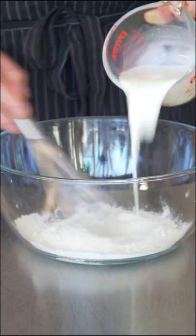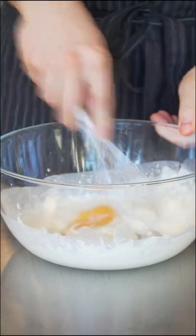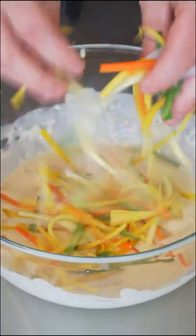Now just all-purpose flour, whole milk, one whole egg, salt, and black pepper. Whisk till smooth. Once the veggies are room temp, add them in. Try not to break these too much.